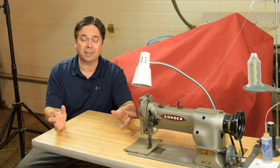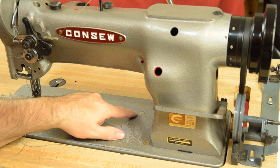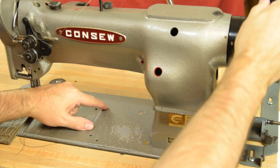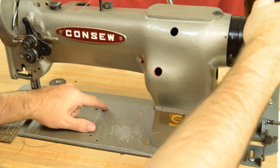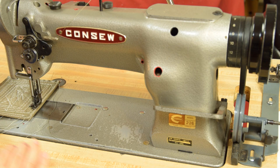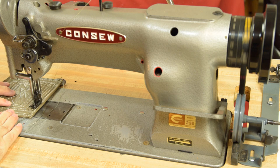One of the most poorly understood features of the 226 is how to set stitch length — it's a little different than some machines but certainly not hard. To adjust stitch length, depress this button here — there are two similar buttons; one is for stitch length, the other resets your safety clutch, so make sure you use the correct one. Depress that button as you roll the hand wheel towards the operator until it clicks in. Once it clicks, you can adjust stitch length: roll the hand wheel further toward you for a longer stitch, or away from you for a shorter stitch.